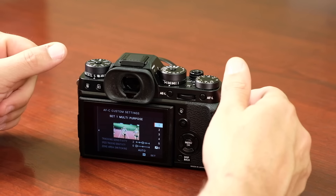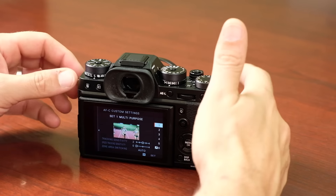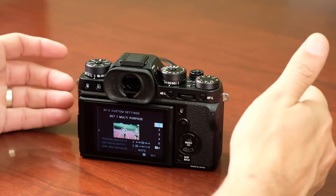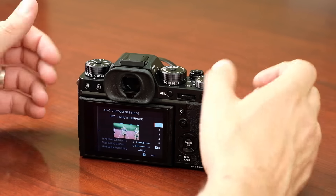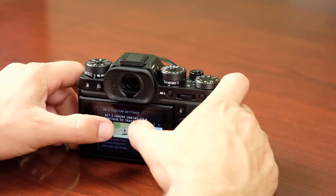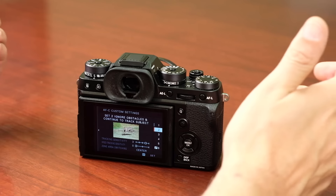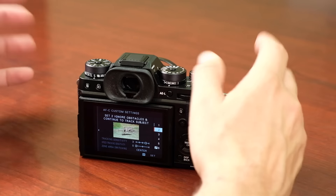Setting 1 in AFC custom is the multi-purpose setting — for when you're not sure, it's quick and will track as best it can. As the picture depicts, it's suited to subjects moving toward you where it's easy to predict where the subject is going. Setting 2 allows the camera to ignore obstacles, so if you're doing street photography and people or poles get between you and the subject, it will ignore those objects and lock onto and continue tracking your subject.